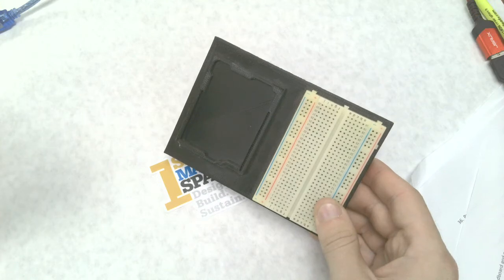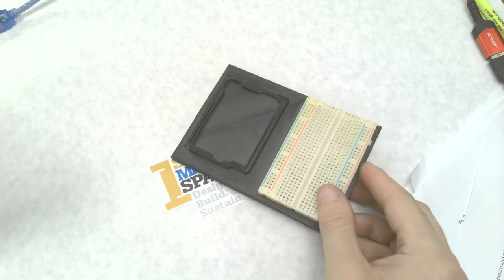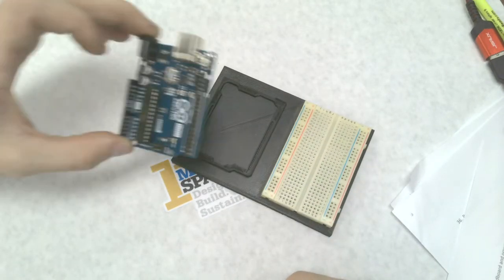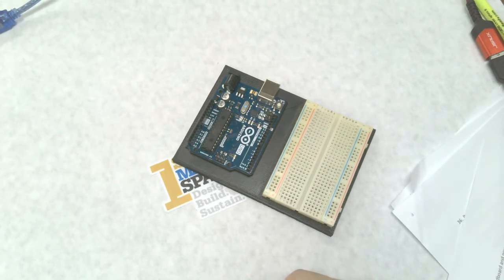Once you create a project, you'll need a place to keep it from falling apart. We like the laser-cut breadboard and Arduino Uno base included with the Arduino starter kit. Or, you'd be glad to know, you can use your 3D printer to create one that fits that breadboard and the Arduino snug as a glove.